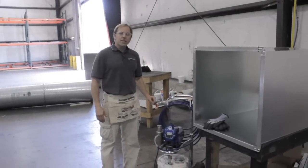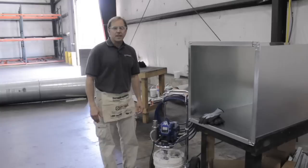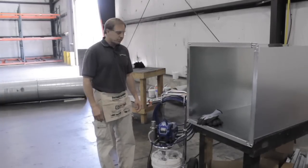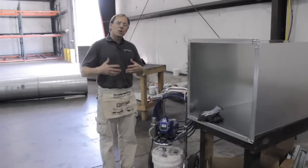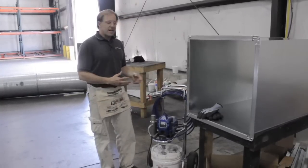Welcome to DuckMate. Today we're going to demonstrate sprayable duct sealant with our ProSeal Spray using a commercial grade electric airless paint sprayer. ProSeal Spray is identical to ProSeal Mastic except for a little less viscosity, so it's able to spray out of this paint sprayer.